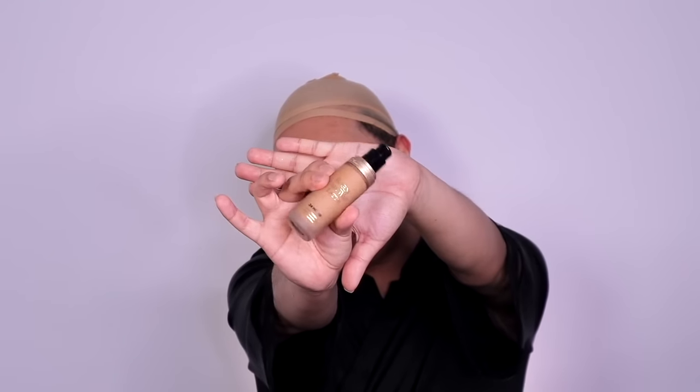My skin always gets red, so I don't want to use any products on it to make it more irritated. This is a foundation that I use — oh my god, I haven't done this in a long time — mixed with this bad one over here. This is one of the best foundations I've ever used. It's amazing.